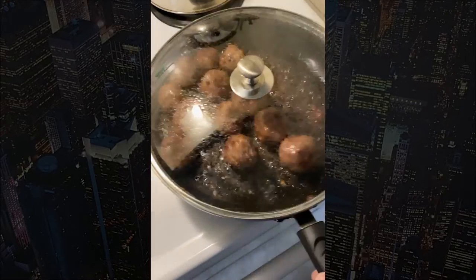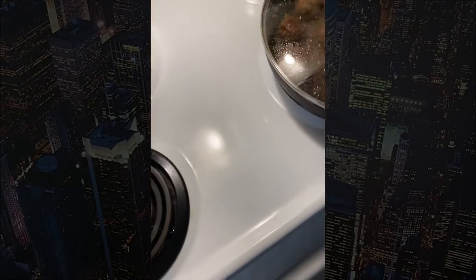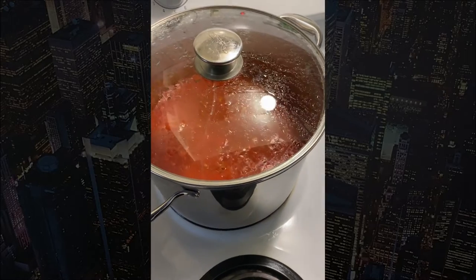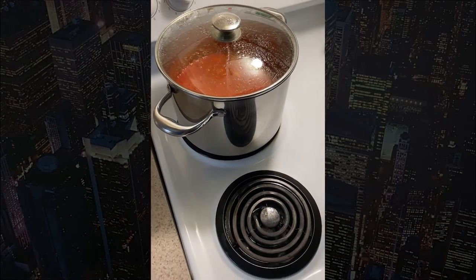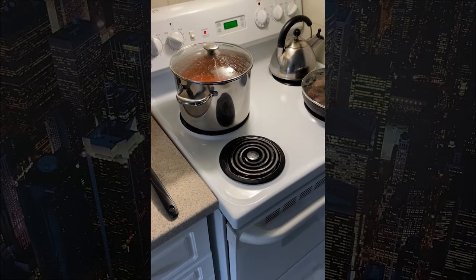Maybe another five minutes and then they'll go in with the sauce and they'll continue to slow cook in with the sauce. The sauce has been on since noon — I'm going to simmer it for four to six hours, essentially slow cooking it through the entire afternoon so it's ready for supper.